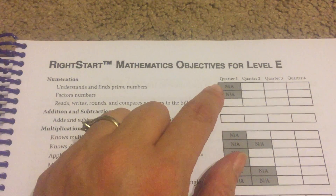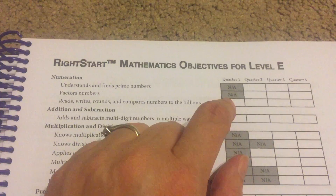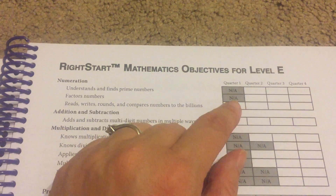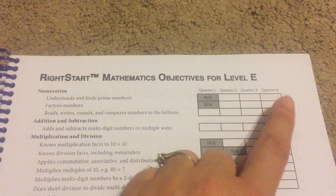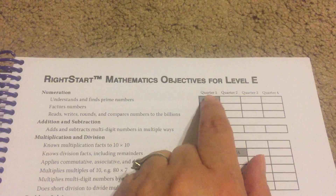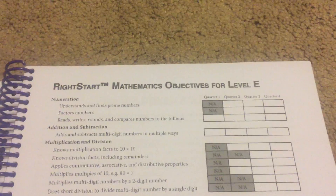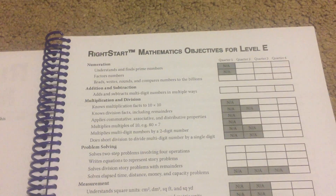You'll notice that there's a shaded part here in quarter one — that means that it's not covered, NA, not covered during that quarter, but it is covered in any quarter that it is white. So it's separated out into the first quarter, second quarter, third quarter, fourth quarter, all making a school year. This tells you exactly what to expect in this book.